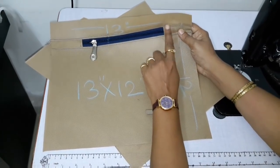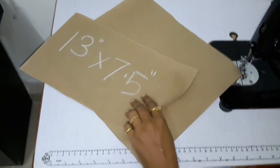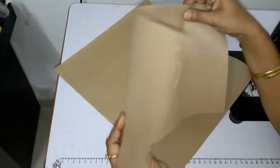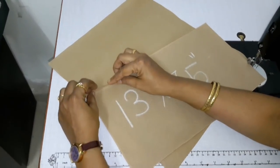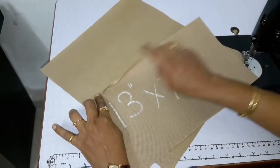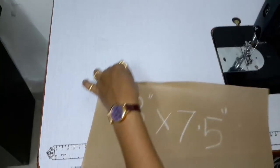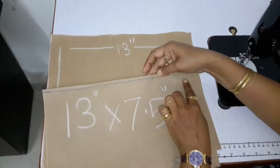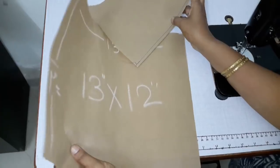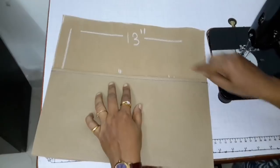If you want to see how this is done, you can refer to the previous video. Now take the 13 inch by 7.5 inch lining, fold it on the top, and cut it. Fold it on the top again and cut it. Then place it on the bottom and cut it.